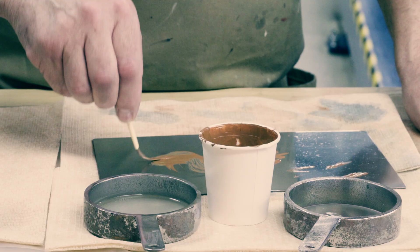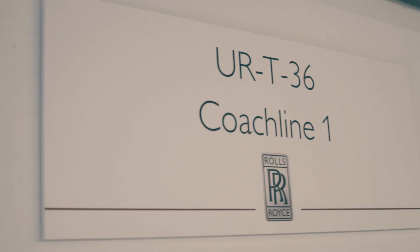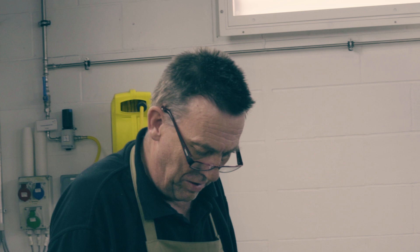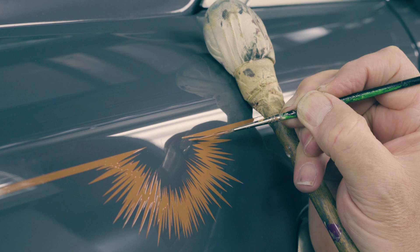Most people are still surprised by the fact that I coach line these Rolls-Royces by hand, but it's part of the tradition of Rolls-Royce — it has been since the very beginning, and I'm the guy that does these. For the actual coach lines on these cars, we use a squirrel-hair brush, which we found over the years gives us a perfectly smooth line.